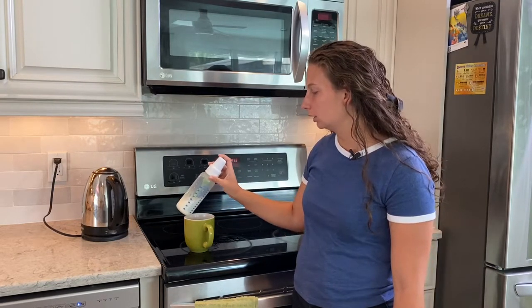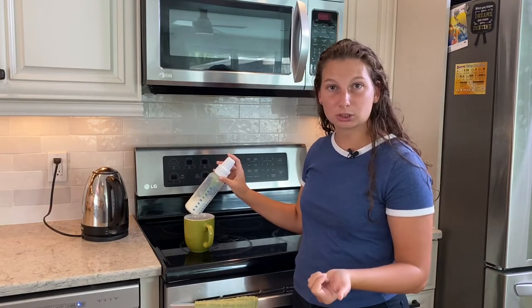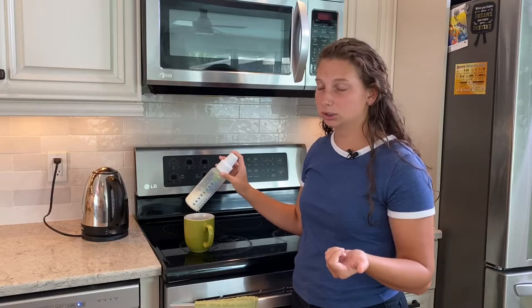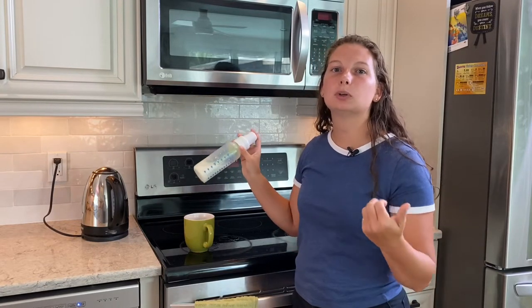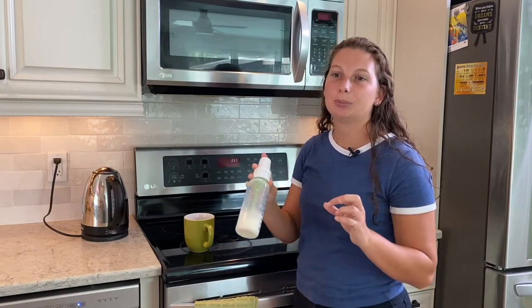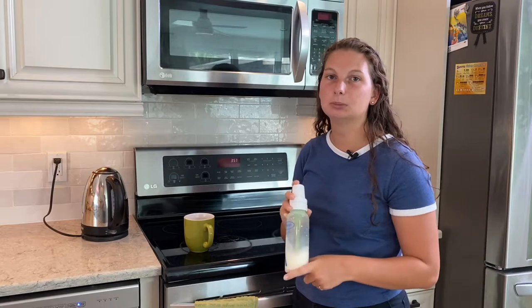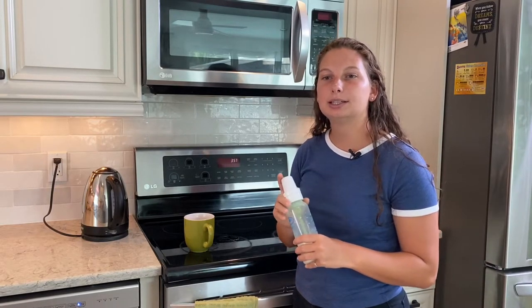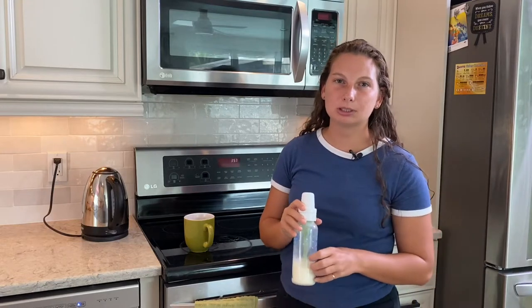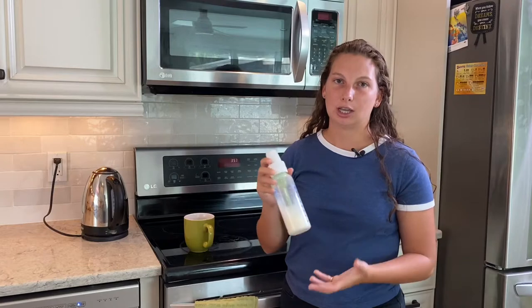When you check it again, test it on your wrist to feel the temperature and whether the baby can drink it. Also shake it to make sure the temperature is even throughout — no hot spots or cold spots. Breast milk and formula can separate, so shaking gets everything mixed back together.